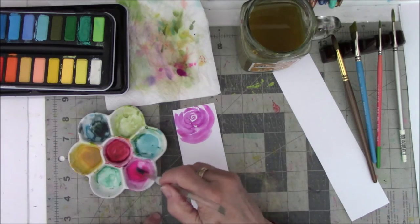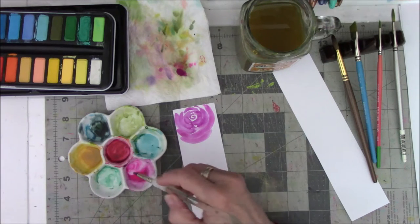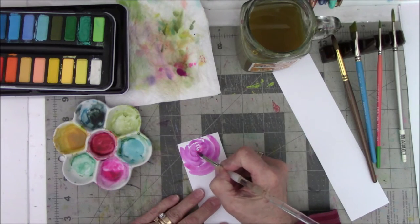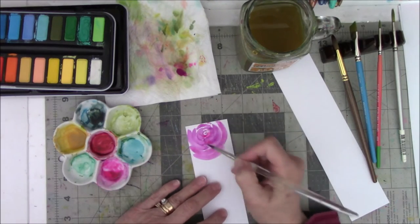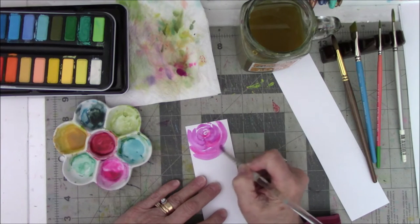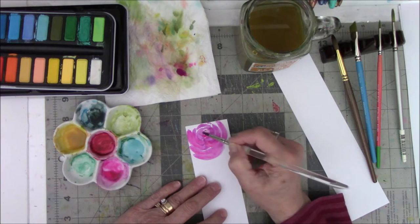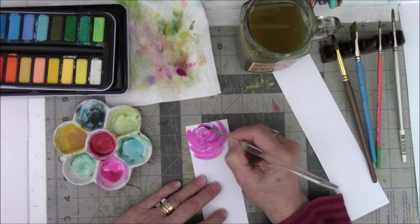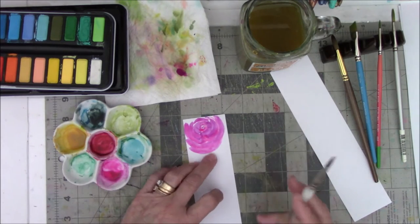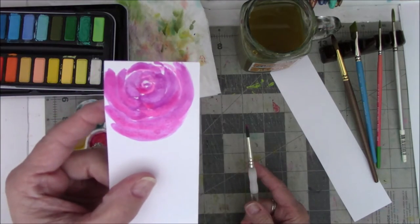Sometimes I take the gouache and mix it with a lot of water, even though it's opaque, and use it to fill in places for a little more color. I might even mix some watercolor and gouache together if I like it. I like the two kinds of paint mixed together.